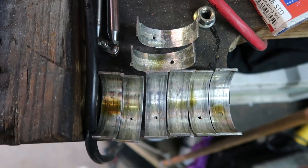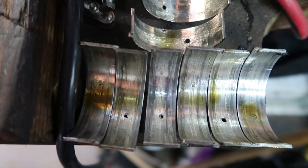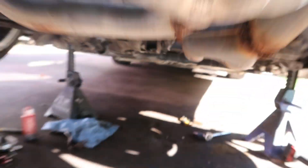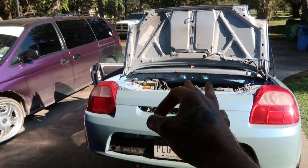Here are all the rod bearings out, and boy, you can see some of them are pretty bad. Some aren't horrible, but I'm glad we were able to get them all changed out. Hopefully the main bearings are all good, but we're going to pick up a new oil pan gasket, a new oil filter, throw some new oil in it, and hopefully she'll be mint.